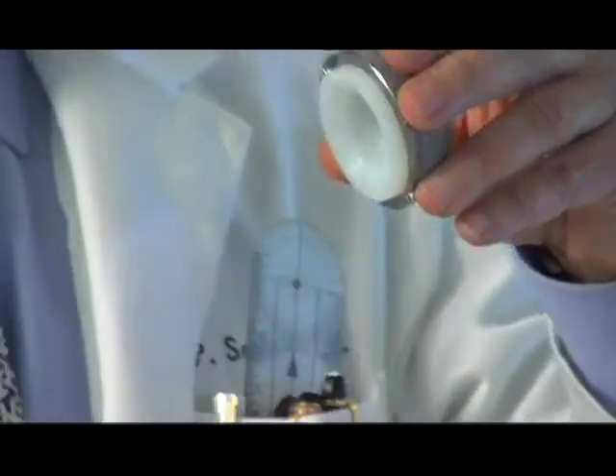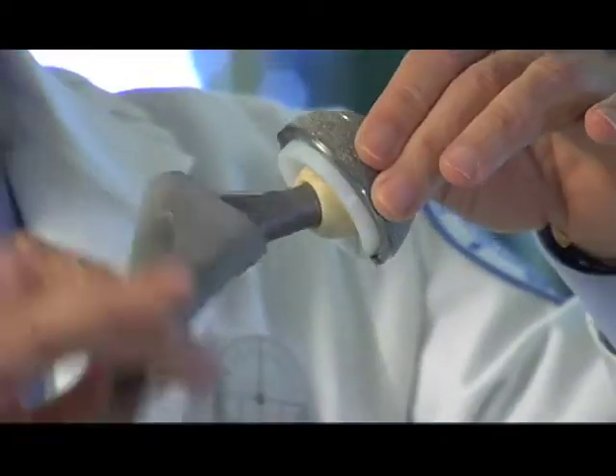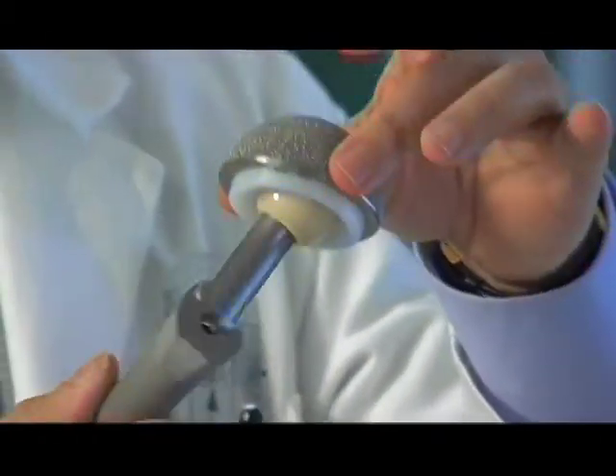So when the socket goes in and the femur goes in, that's basically how the hip links together. The hip then moves as a normal hip would, and the soft tissues and muscles are incorporated around this device to give it stability, and then attached to the bone to make these processes work.